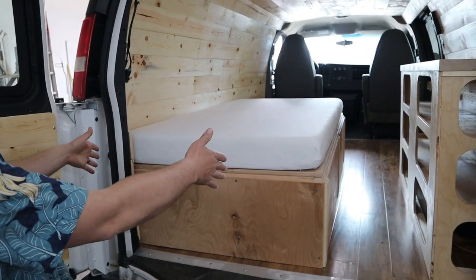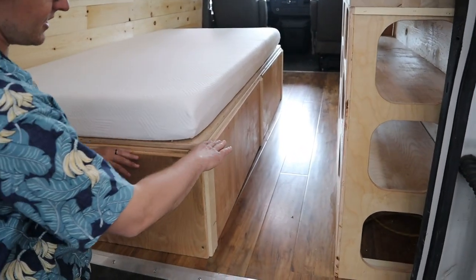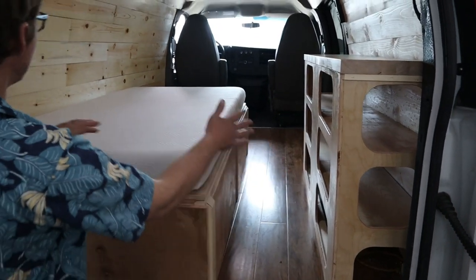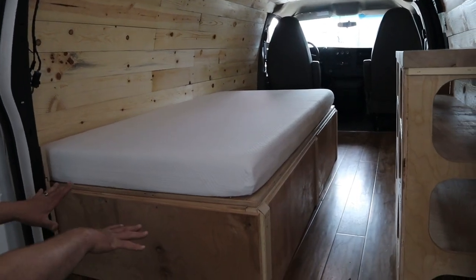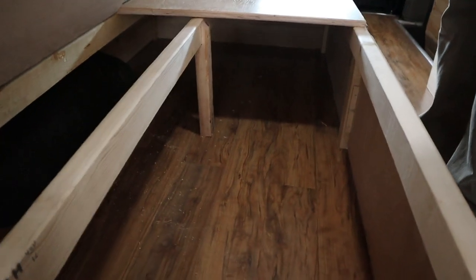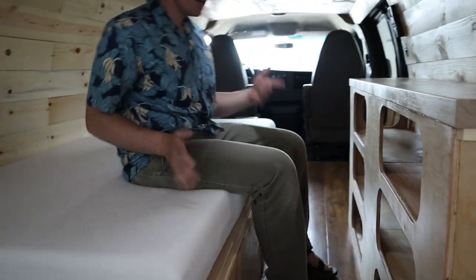There's a twin bed on top of this platform. It's not finished yet — they still need to do an extension that goes across here, so you can have a separate piece of foam that extends it out to a fold. That foam goes back as a backrest when you're in couch mode. Storage is accessed by lifting up the mattress, and the same setup is on the other side.